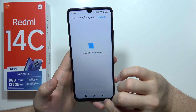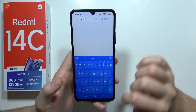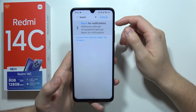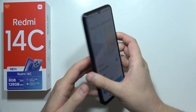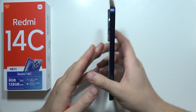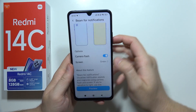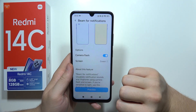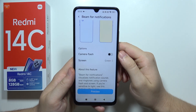Also, we can find beam for notifications. If you search for 'beam', you can turn on the flashlight every time you receive a notification. We can also get a screen flash, and you can choose between the flashlight or the screen flash.